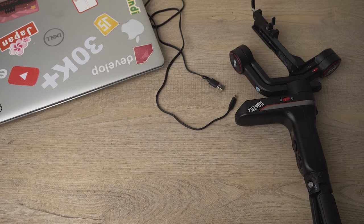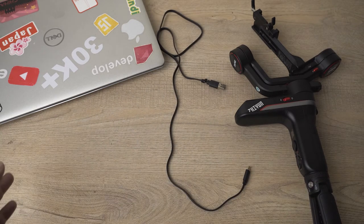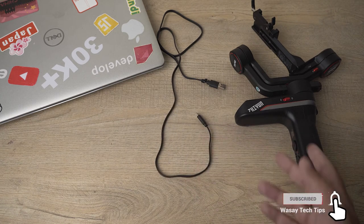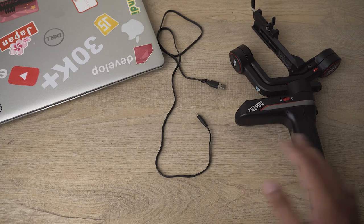There are some things required for the firmware update. First, you need your Zhiyun gimbal and a cable that will connect your gimbal to your MacBook or a Windows PC. This cable usually comes with your Zhiyun gimbal — the same one you use to charge it. The fourth thing you need is an active internet connection.